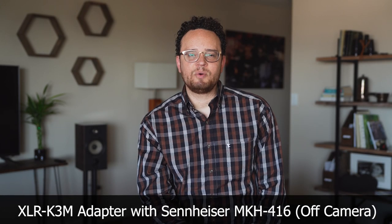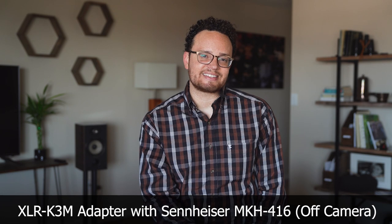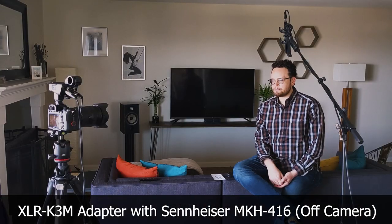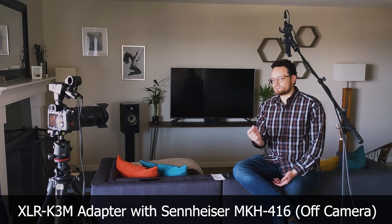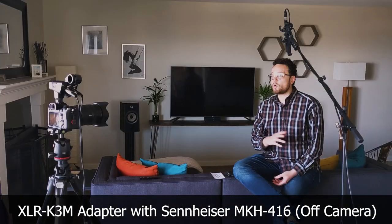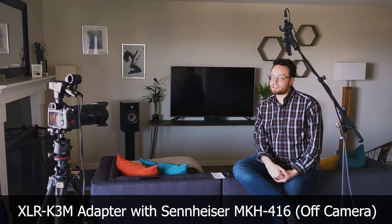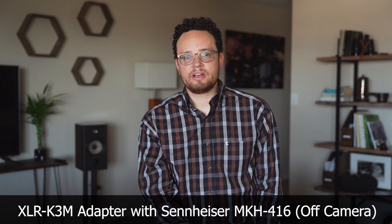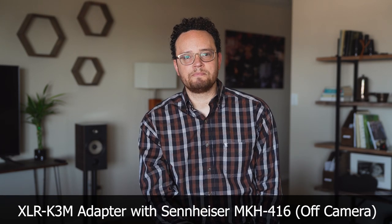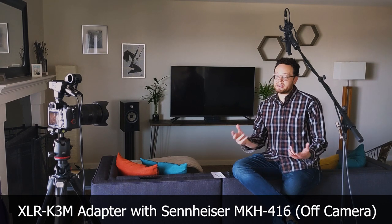Hi, my name is James. I wanted to do a quick comparison of the two audio accessories available for Sony's A7 series cameras, specifically the A7R Mark IV, which I have here, because I'm curious about the digital connection. What you're listening to right now is the XLR K3M. This is the whole reason I bought this adapter kit — I wanted to record off-camera audio using my Sennheiser MKH416, which is hooked into it right now. The microphone is about a foot away from my mouth, and this is the baseline.